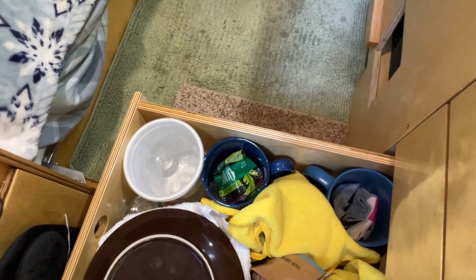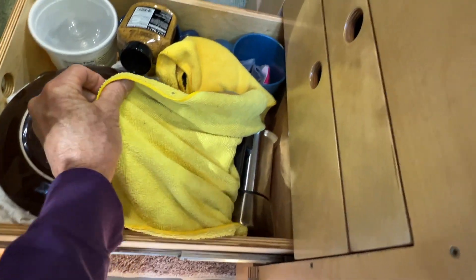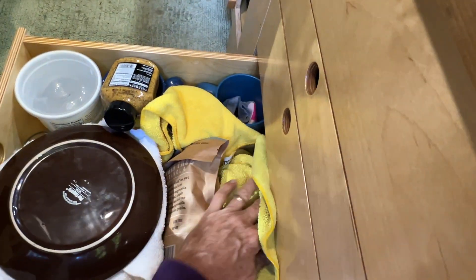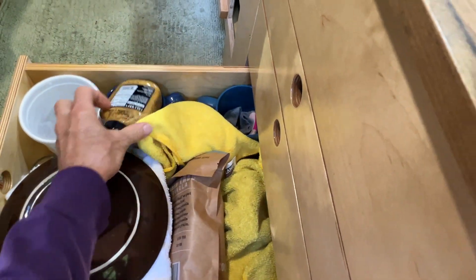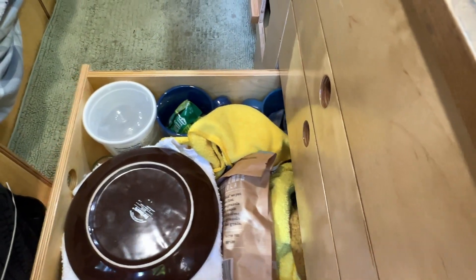And underneath this rag is the espresso maker — and some granola. So there's that bit of the kitchen.